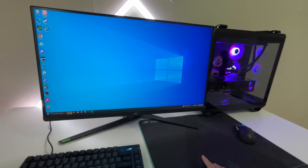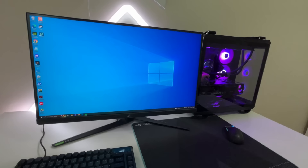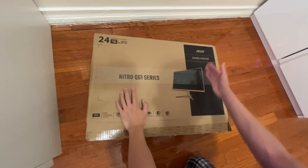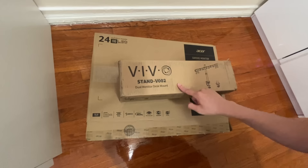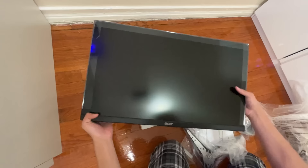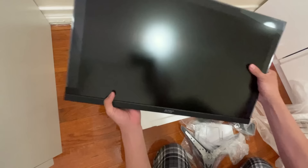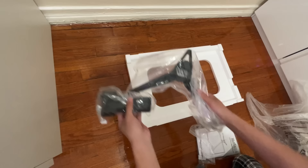Now we're going to be doing a major upgrade. Currently I'm only using one monitor and it's really outdated because a lot of people use dual monitor or triple monitor setups. So I bought another monitor — a 24-inch Acer monitor — which is just going to be my second monitor for a dual monitor setup. I also bought dual monitor desk mounts so I'll finally have enough room on my desk. Let's take this monitor out — it's pretty big and pretty slim, so it's good for a second monitor, and it was relatively cheap at around $120.